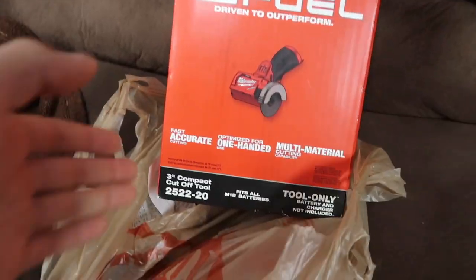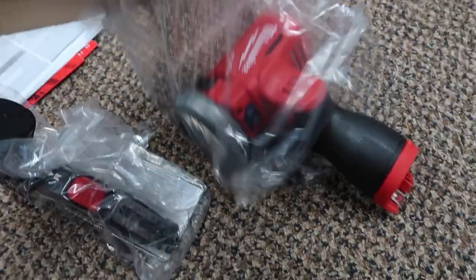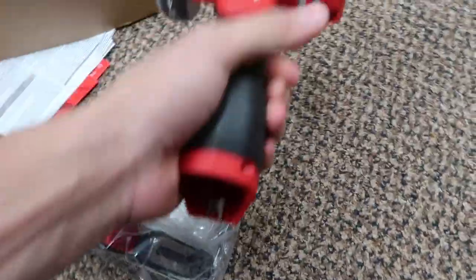I just got back from Home Depot and check this out - this is pretty sick. It is an M12 little tiny one-handed hand cutter. I'm gonna pop this thing out and we'll do a little unboxing here. Look at this thing - heck yeah, this is so nice. Blade is in, let's go try this thing out.